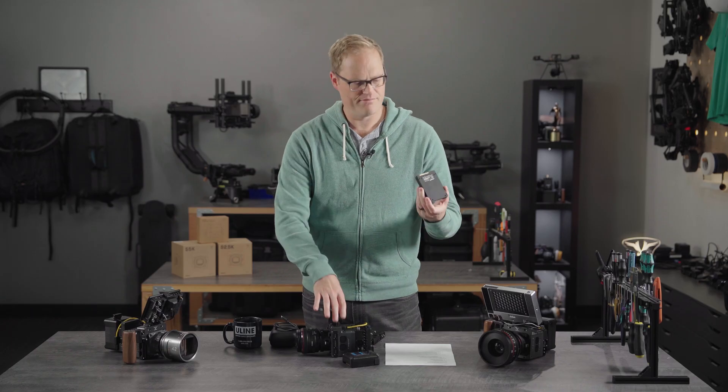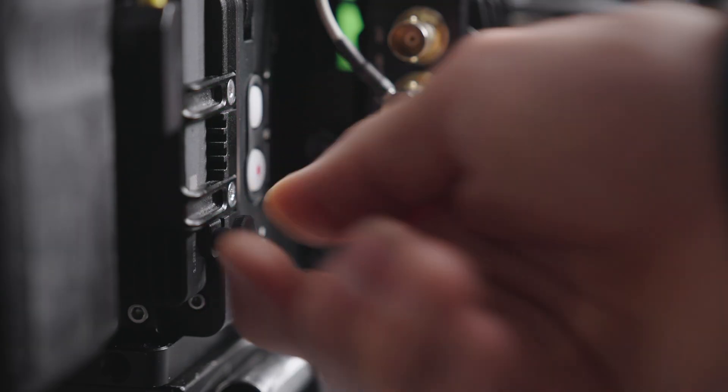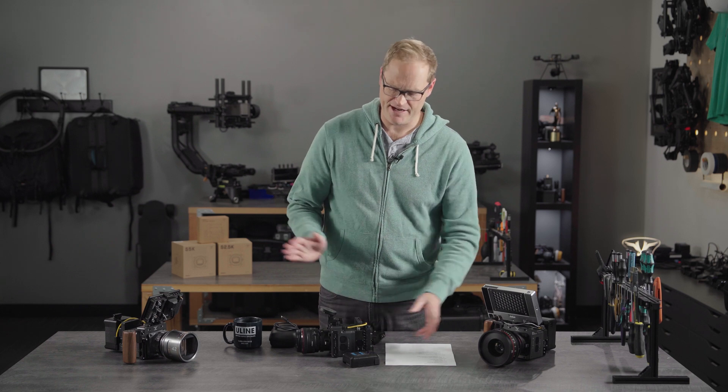Let's demo — the install is very simple. Just slides in. It's kind of retained with a good amount of friction, so if you don't want to use the thumb screw, from 99% of the time when we're shooting here we're not using the thumb screw. Just slides in, seats down, you're good to go.